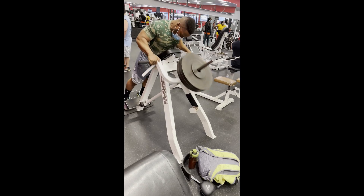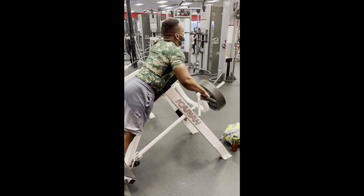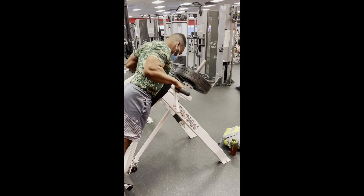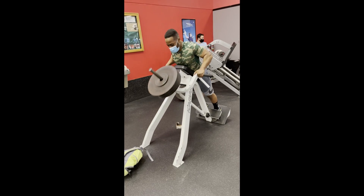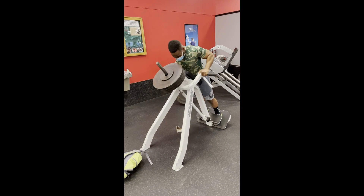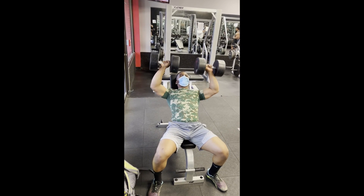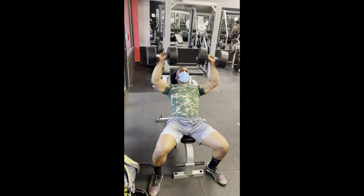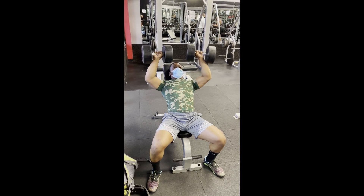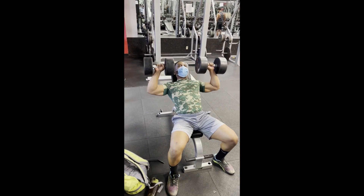We got some chest supported rows and I haven't done these in a while. I probably could have gone up on more weight but we kept it relatively light for the amount of reps we were doing. I definitely like the chest supported rows more than single arm rows — feels like I'm just more cohesive in that movement. Then we got some dumbbell incline press, getting the pressing movements again, not push-pull but just some good overall volume and workload.